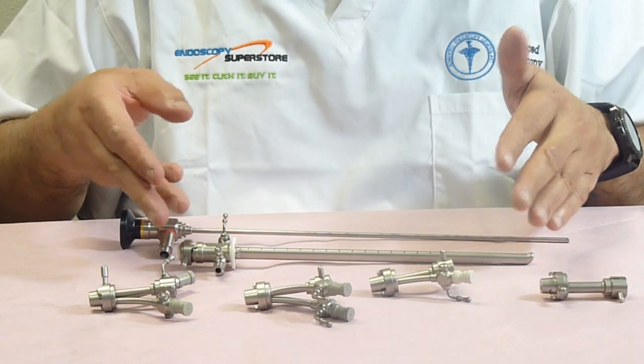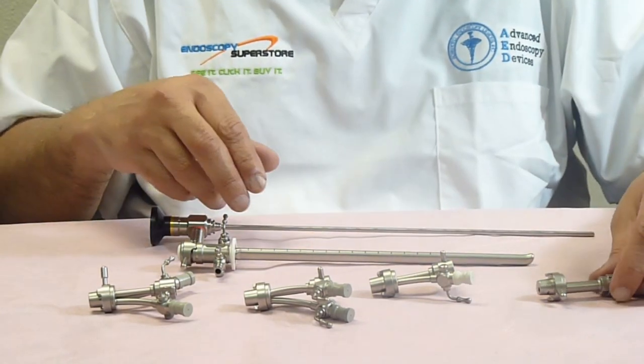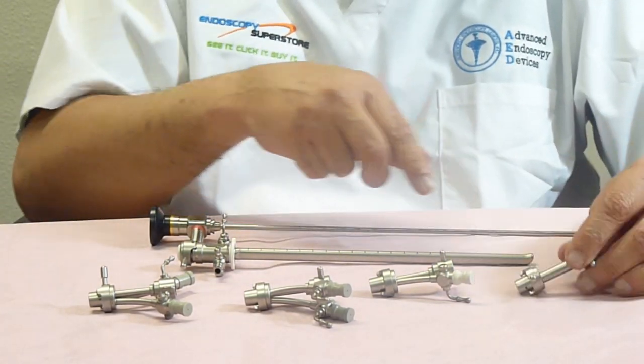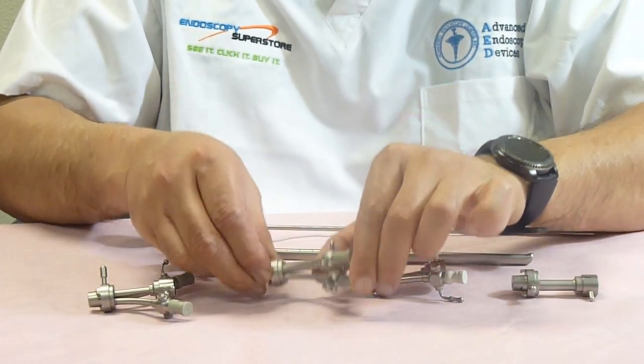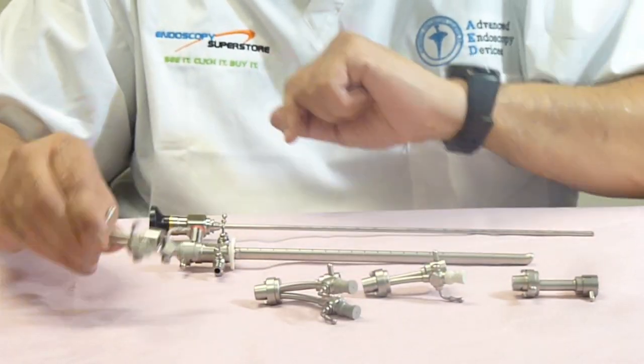We have four different bridges available for our sheaths. We have a standard bridge which has no channels, we have a single channel bridge, we have a double channel bridge, and we have a wide-spread double channel bridge.